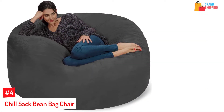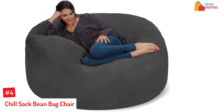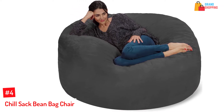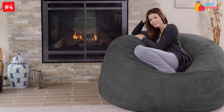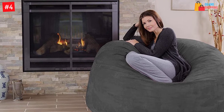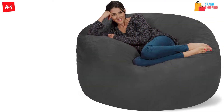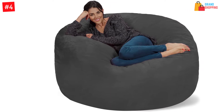At Number 4: Chill Sack Beanbag Chair. This is a nice addition to any room and is recommended for children and adults. It's a comfortable beanbag that can be placed in your family room, basement, bedroom, or dorm. It can be used as a study spot or a gaming chair. The oversized sack measures 60 by 60 by 34 inches. The cover is made of micro suede fiber, which is removable and double stitched, and is resistant to discoloration and stains for easy maintenance.